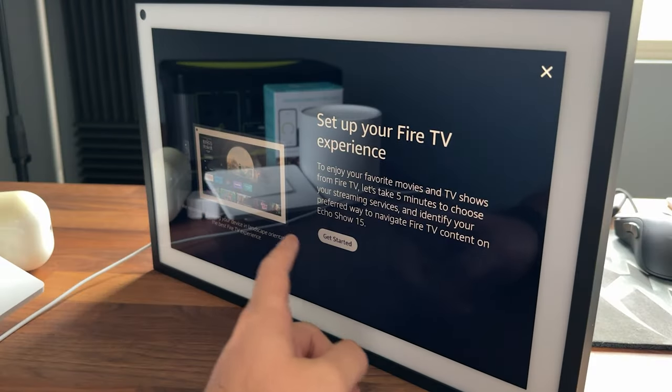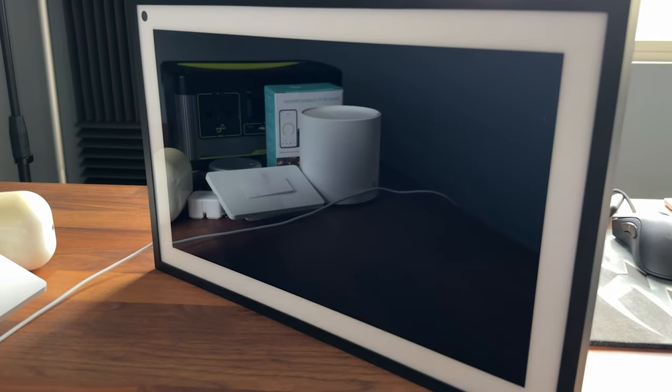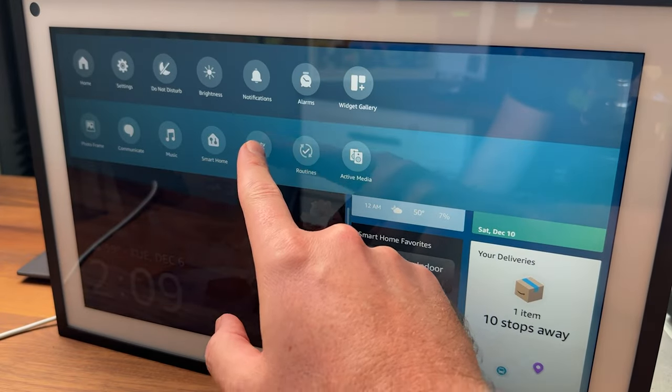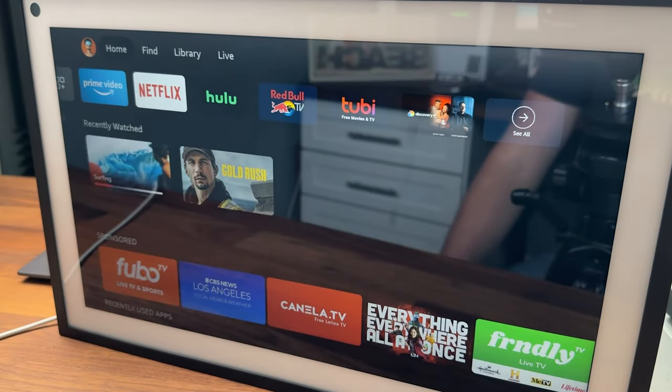The Echo Show 15 is finally getting some more use. Amazon has just released an update where you can activate Fire TV on your device for free. In this video today, we're going to take a look at what that actually means, what functionality is currently available, and can you control it with a remote?